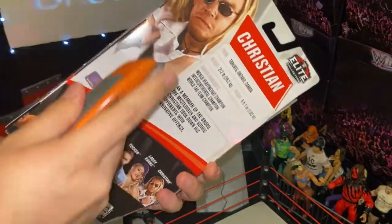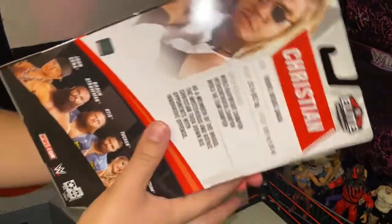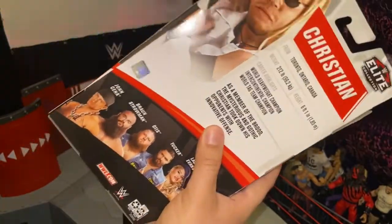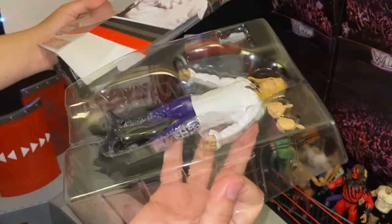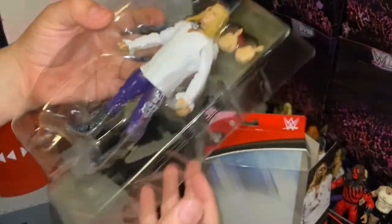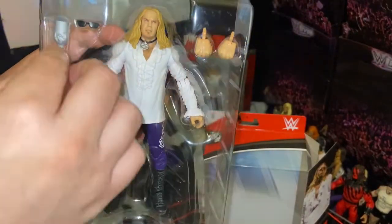Let's go ahead and get them open. From this wave, once they hit stores in about a month or two months, I'm definitely going to pick up John Cena, Otis, and Lacey Evans. I didn't order those three figures from Ringside Collectibles because I already have a lot of stuff pre-ordered, including Viscera next month, and all the All Elite Wrestling figures are coming out pretty soon.